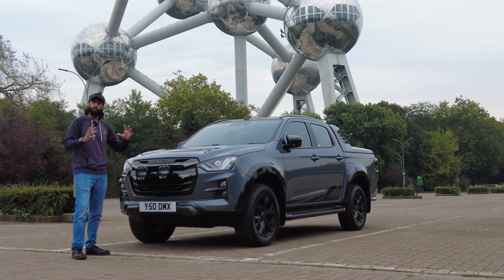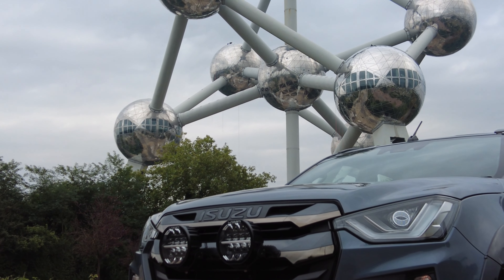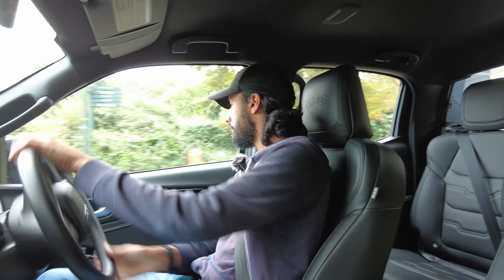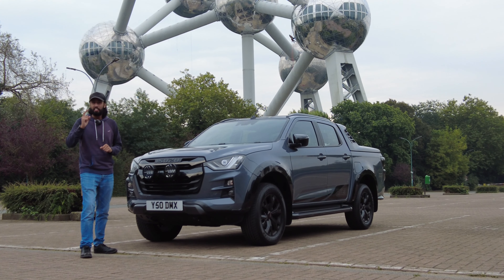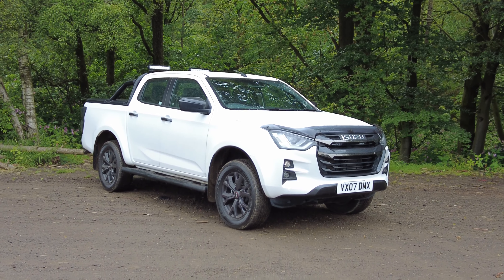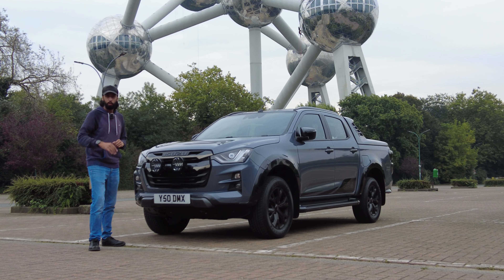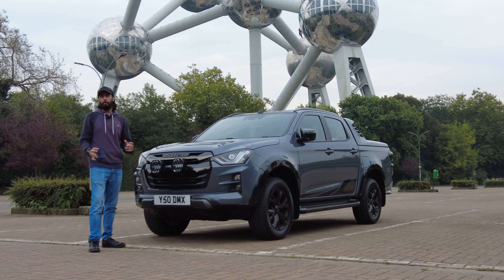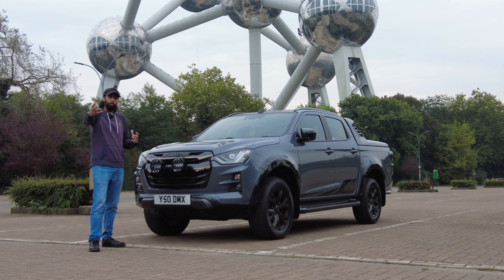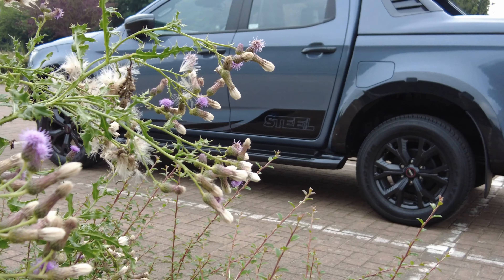In today's video I am going to be showing you around the limited edition Isuzu Steel Edition. I'll show you some of the exterior features, I'll show you the inside, and I'll take it for a drive to show you exactly what it feels like. If you're interested in the Isuzu D-Max, particularly the V-Cross, which is what this car starts out life as, then make sure you watch my Isuzu D-Max V-Cross videos. I'll put a link up for you. For this particular video, I'm going to be focusing on the features of the Steel Edition.